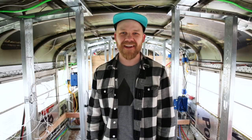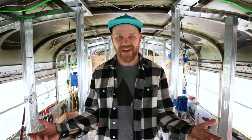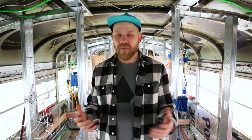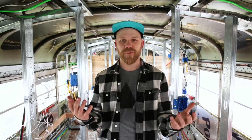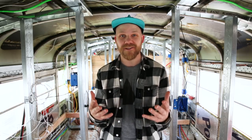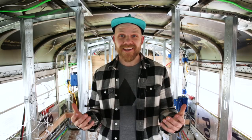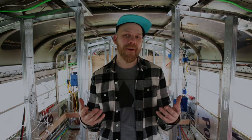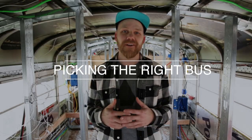Hey everybody, welcome to Love Always Adventure Often. This is our adventure channel and currently it's a bus building channel. One of the most common questions we've gotten since we bought our bus was: how did you guys choose your bus? There are so many different factors that go into choosing the right bus for a Skoolie conversion, so that's why I decided to do this video — to tell you a little bit more about why we decided on our bus and some things you can look for when trying to find a bus of your own.